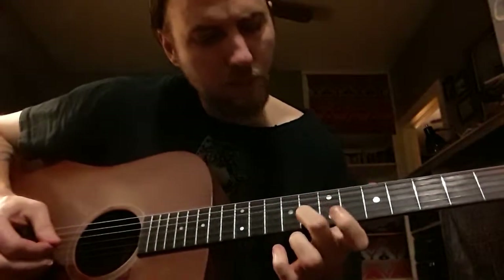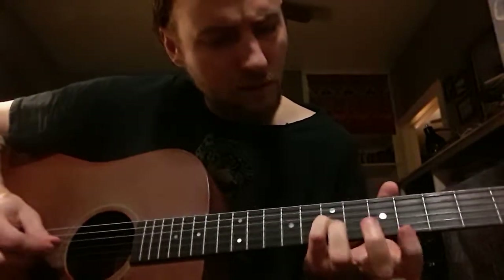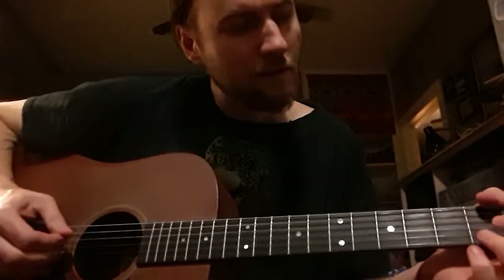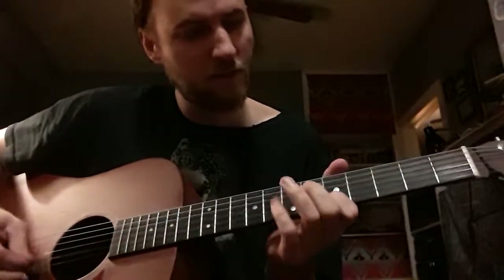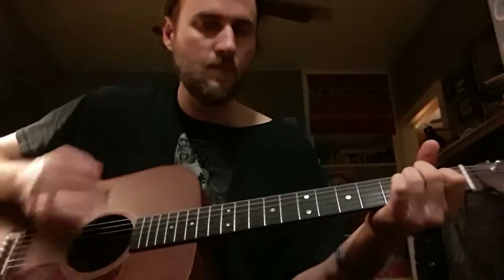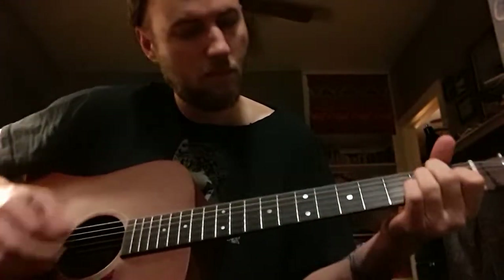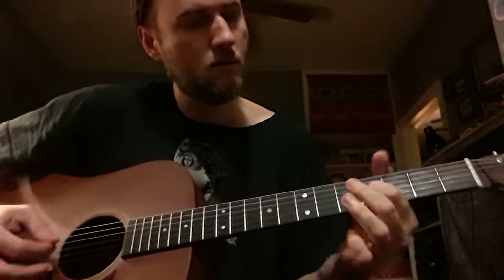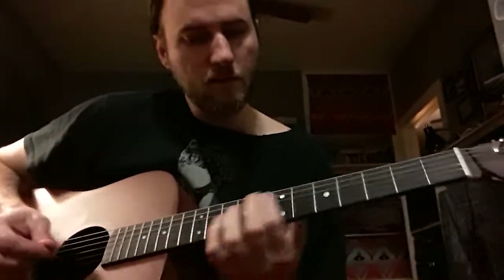So that's the B string on the 8th fret down to the 5th fret, G string on the 7th fret, down to the 4th fret, down to the 2nd fret, down to the open, up to the D on the 2nd fret — I think that's what it is. So that's one pass — it goes through that four times, just that little run. I'll play it all again so it goes through.